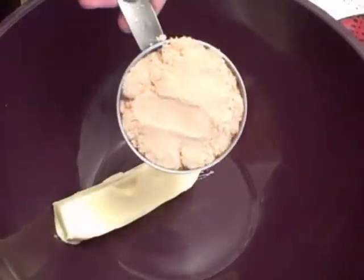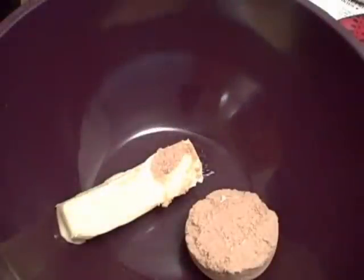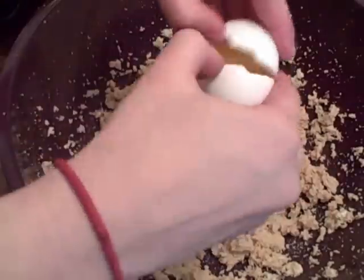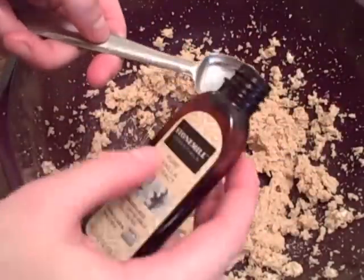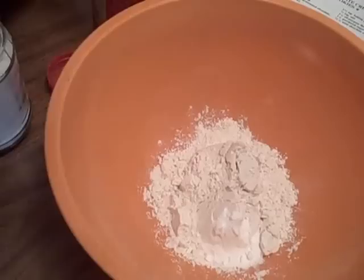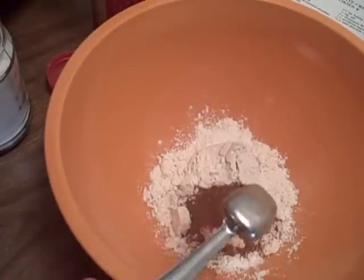In a large bowl combine your butter, sugar, and brown sugar. Mix with a hand mixer until you get a creamy texture. Add the egg and vanilla and beat until well combined. In another bowl combine your flour, baking soda, cinnamon, and salt, and mix well.